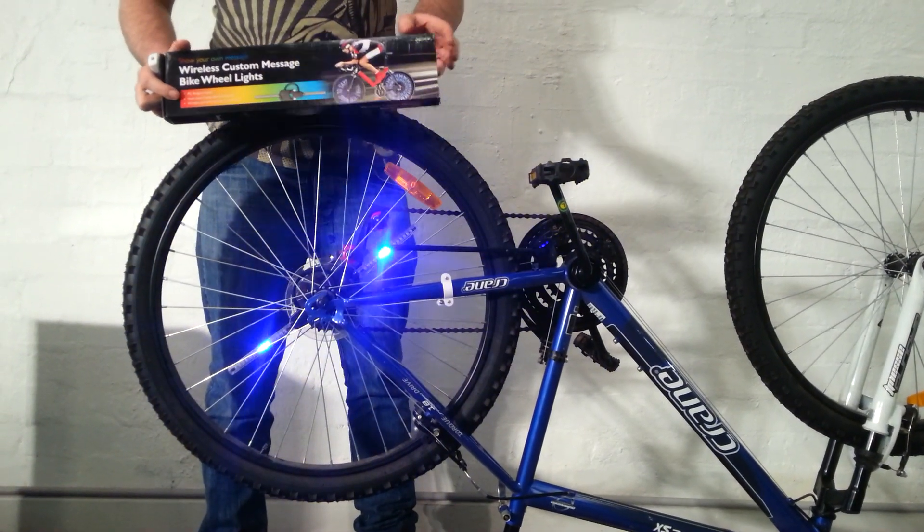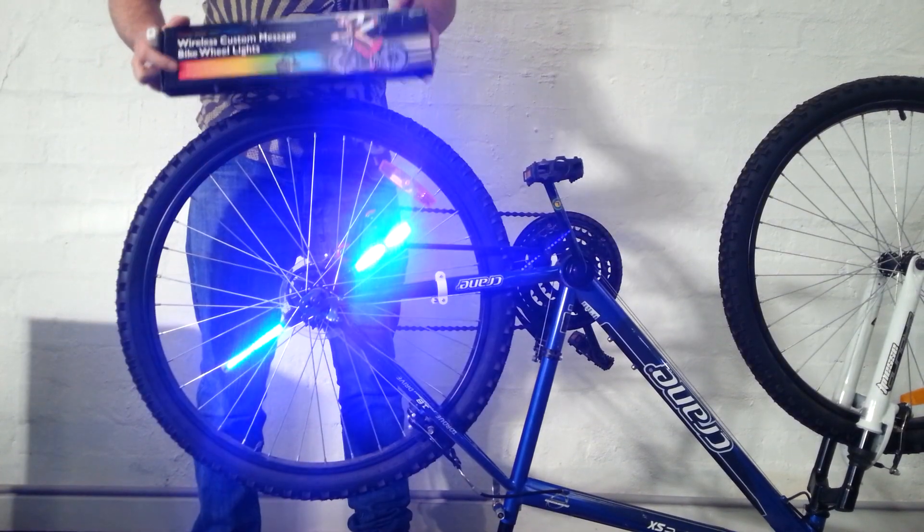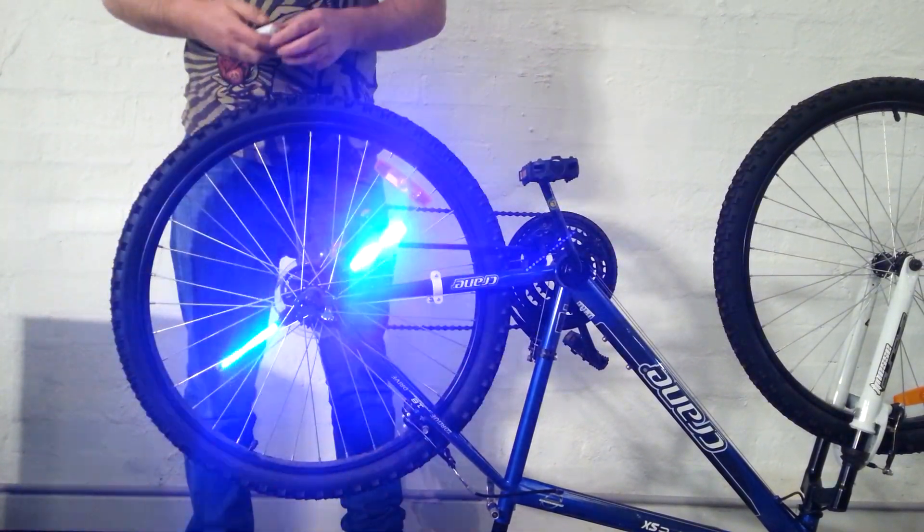I'm just going to run everyone through today's product we've got on Zazz. It's the LED programmable bike lights, which as you can see, they're sort of fired up just here, showing how they work.